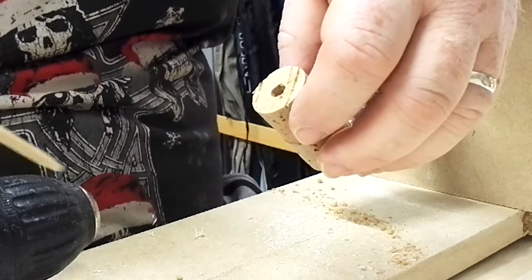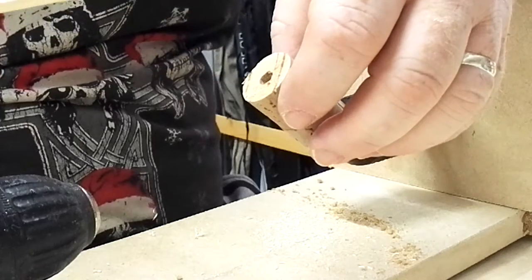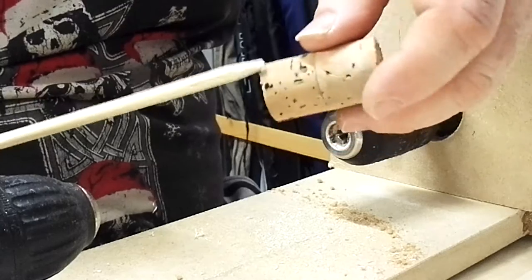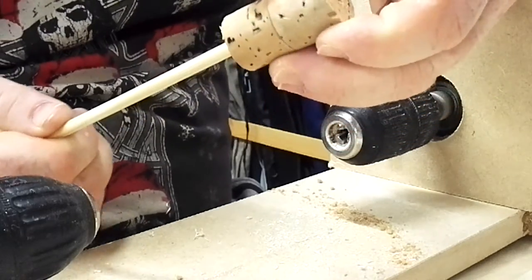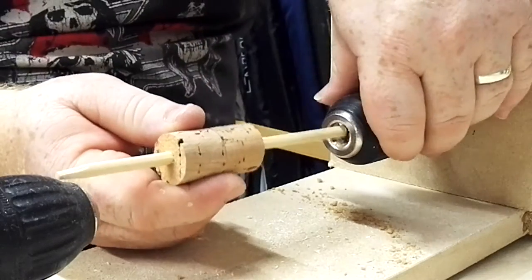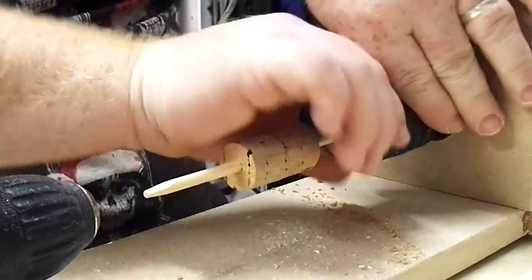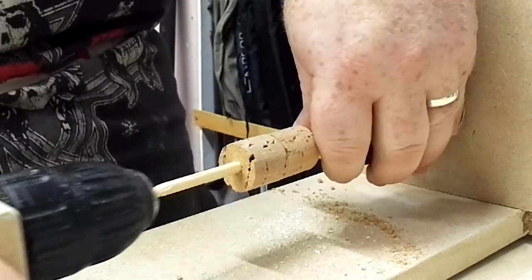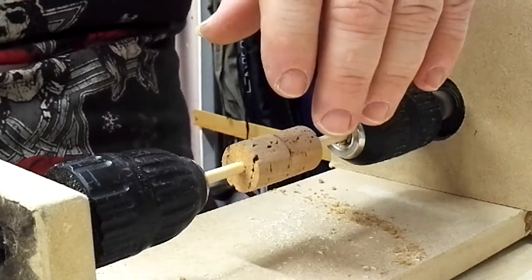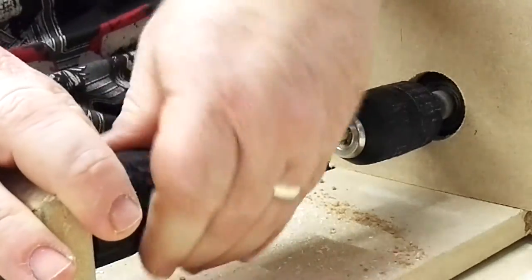A 5mm or 6mm hole, and a 6mm dowel pointed at the end goes through the cork pretty easily. That then gets fitted into the chuck of the lathe, tightened up, tailstock brought in, and the tailstock chuck tightened up.